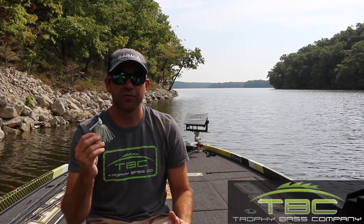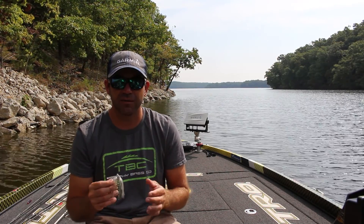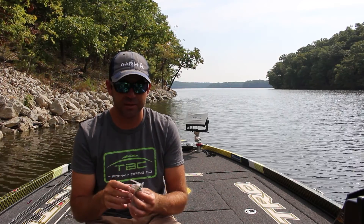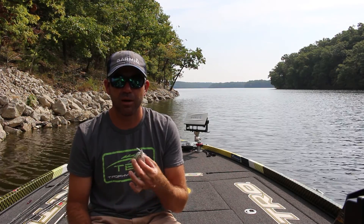Today we're going to talk about the Trophy Bass Company swim jig. This is a swim jig that I designed and it's great for a variety of situations and a variety of types of cover. Usually I'm fishing this thing fairly shallow. I like to fish it a lot around grass — that's really where this thing excels. It's going to come through any kind of grass cover out there, swim true, swim upright, it's not going to lean to one side.